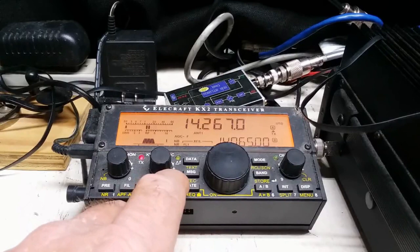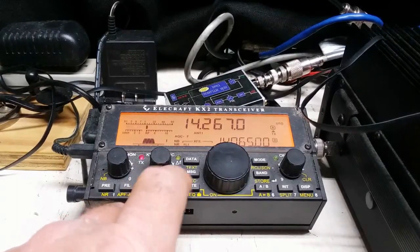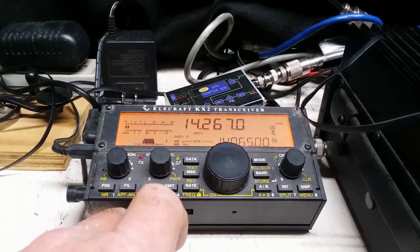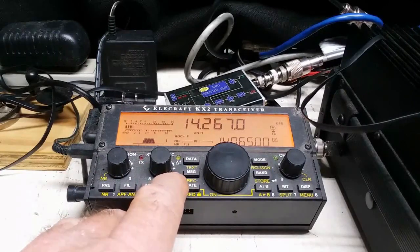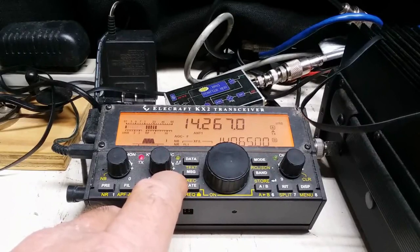Kilo Kilo 4 Quebec Alpha Mike. Kilo Kilo 4 Quebec Alpha Mike. QSL 5908 Kilo Kilo 4 Quebec Alpha Mike.